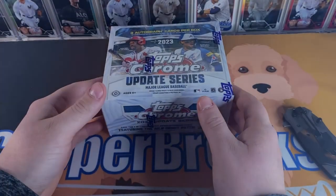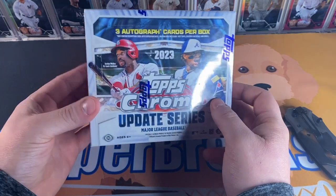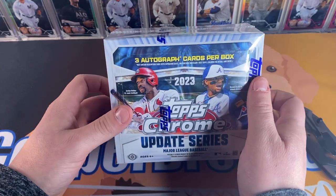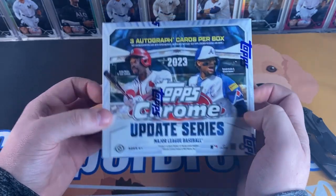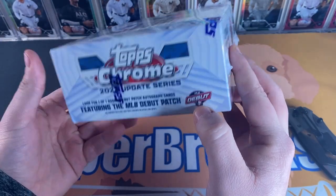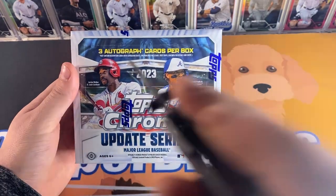Hey, what's going on guys, Cooper Breaks here. Today we have a big hitter — a Topps Chrome Update Series Jumbo box. We're gonna have three autograph cards in this, basically chasing any of the top rookies, any of the super short print inserts, and most of all that very elusive MLB debut patch.